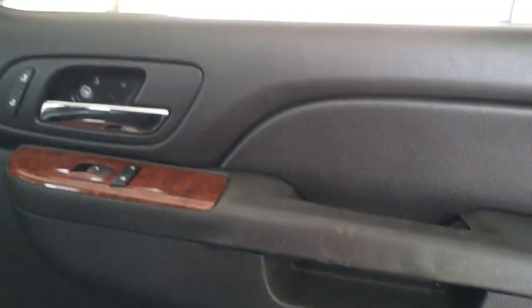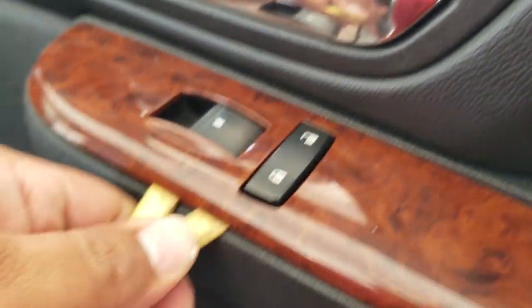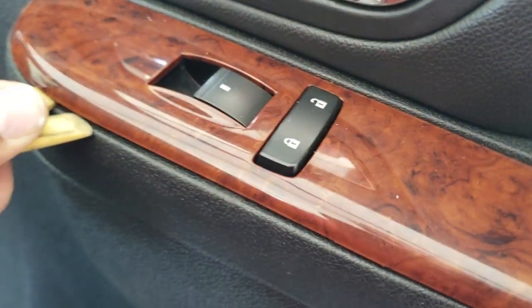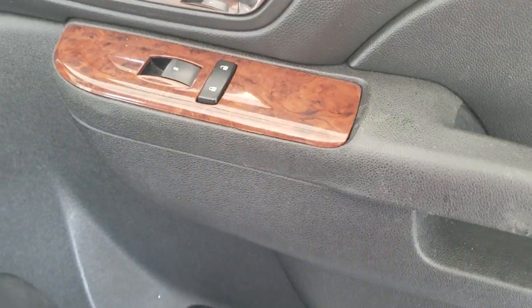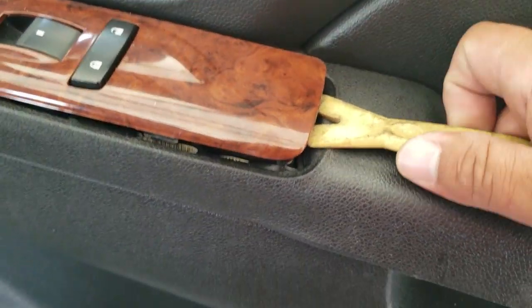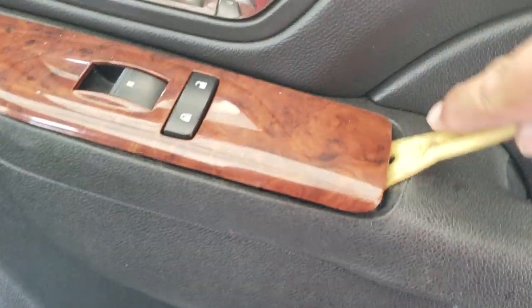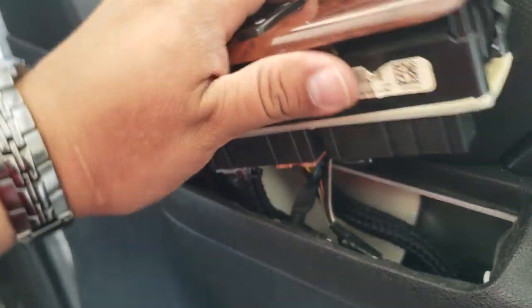Once you remove all the screws, the next thing we're going to do is pop this open with a trim tool. The best way is to pop it out through here — lift it up, continue popping it out. You actually have to shove this in here to release this little latch right there.